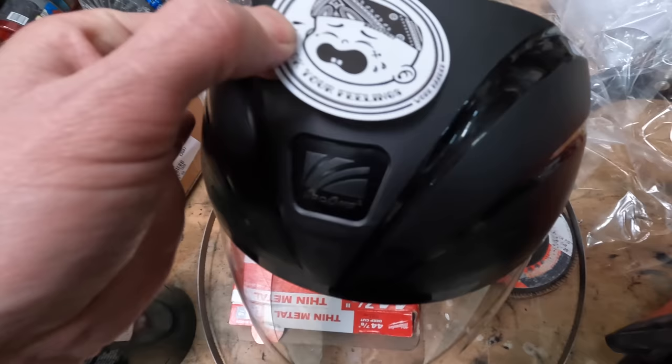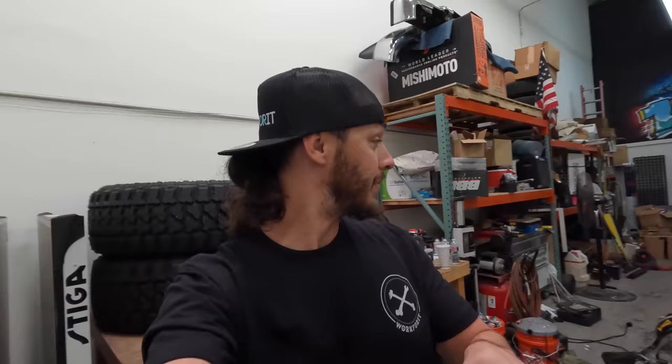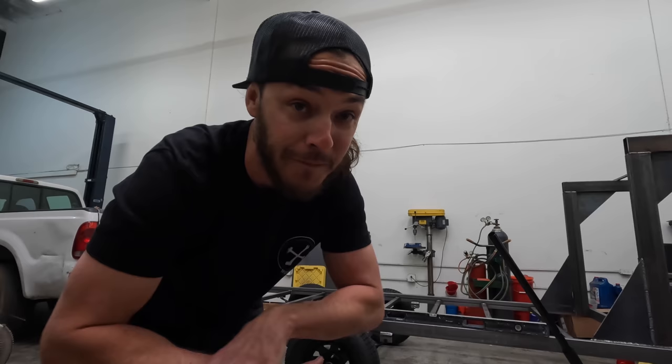You guys can find these face shields at workfortapparel.com, as well as this new shirt I'm wearing. Time is money, know your worth — workfortapparel.com if you guys want one of these shirts. We should be, by the time this video goes live, fully restocked on all of our flag decals that you guys have been waiting for. Go check it out.